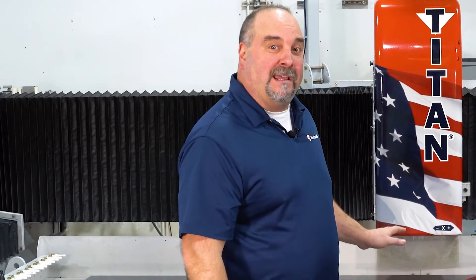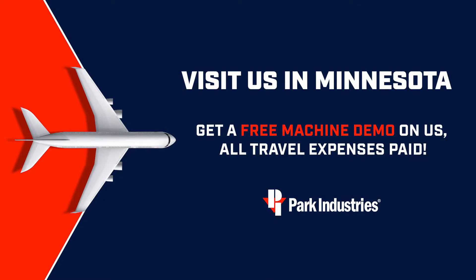Thanks for joining us today. If you'd like to learn more about the Titan and all of its great capabilities, including what we've shown you here today, we'd love to have you here for a live free demo — please reach out to us anytime. That concludes today's episode of Cut This, Polish That. Don't forget to drop in the comments anything you guys would like to see in the future, and we will see you guys next time.